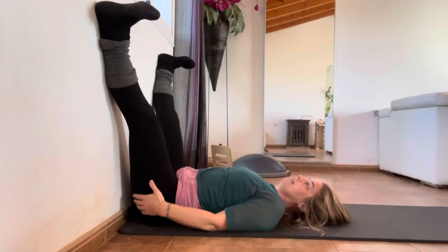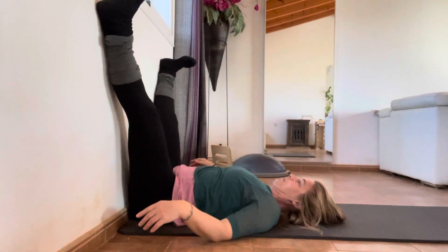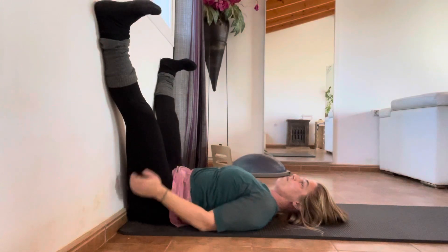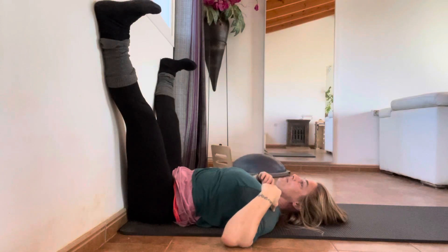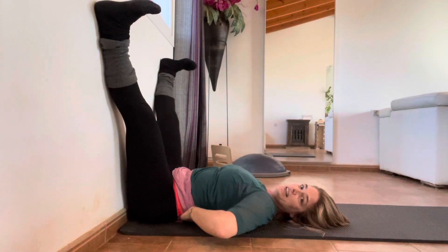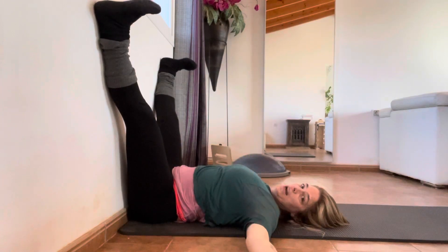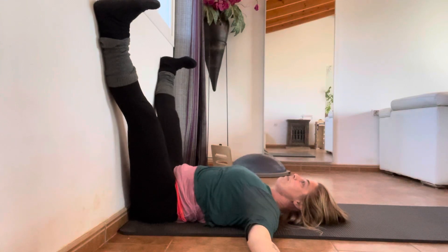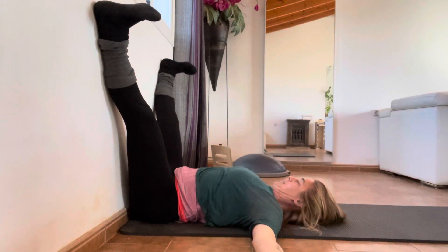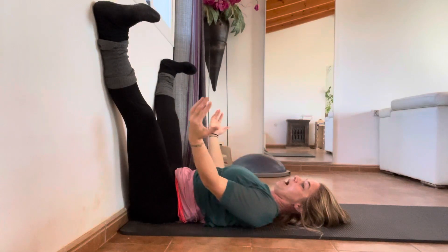We are having our legs wide and trying to make sure that our coccyx is really nicely down on the floor. Scoot forward a little bit if you need to, because you need to have your coccyx on the floor and the whole spine nice and flat — just a little arch in your lower back. Your bottom should be against the wall; if your coccyx is up or down, scoot away a little bit.